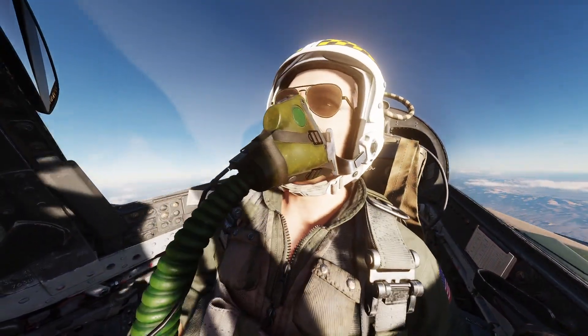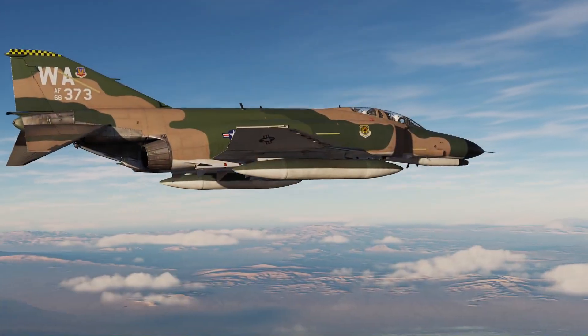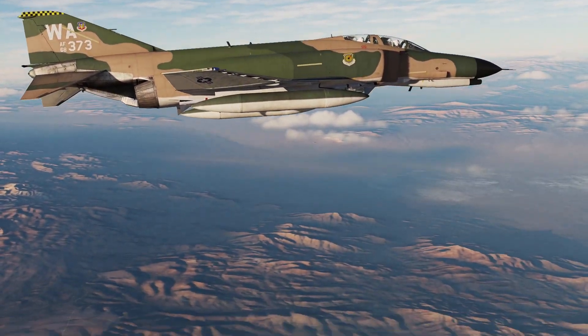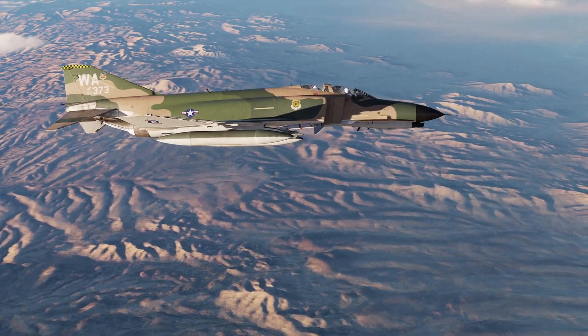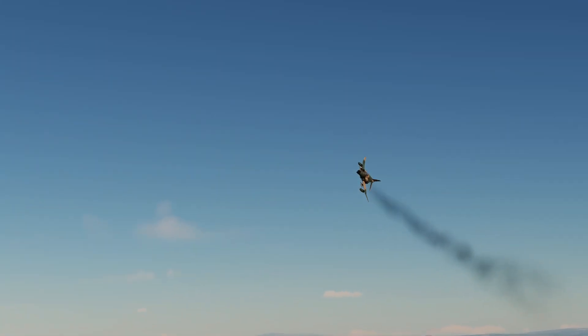Hey everyone, Reflected here. Today I want to show you two quick checks in the F4 Phantom that have zero practical use in DCS but that were done on every mission by real-life Phantom crews, and therefore I think it's interesting to learn more about them: the Rig Check and the Stab-Off Check.